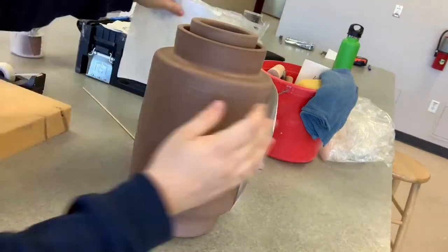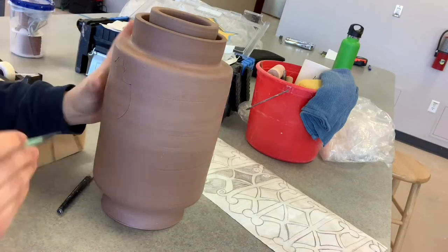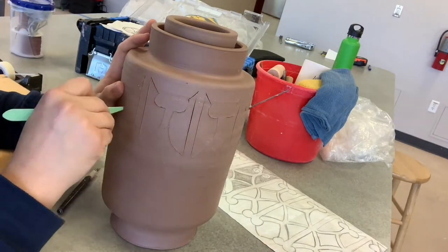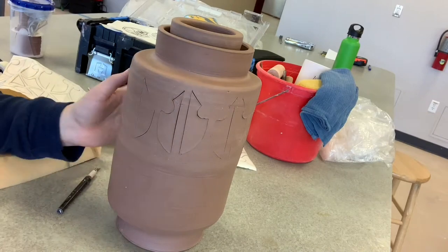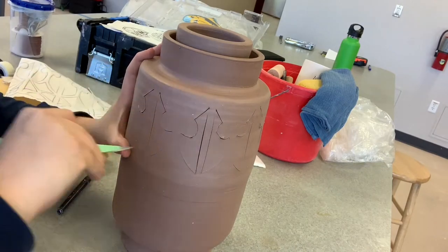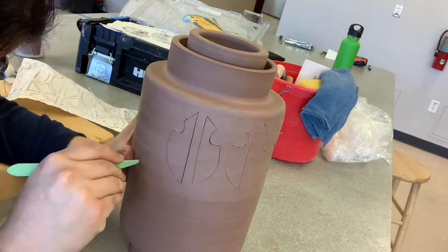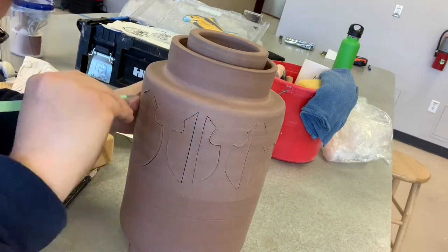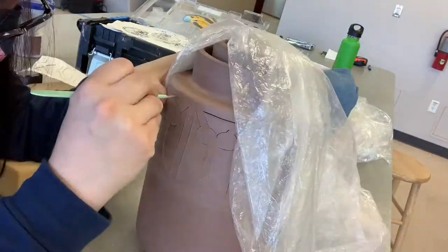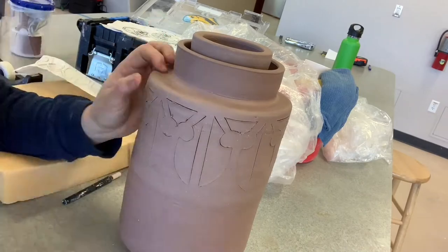Once I'm done tracing, I remove the paper and start cutting on those lines. I like to use a scalpel instead of a regular exacto knife because the blade is thinner and goes through the clay much easier. The clay has been setting for a while and is at a hard leather-hard consistency — you really want to leave it at leather hard so you can clean it up and carve into it without going all the way through. Since mine was at a hard leather hard, I cover it with plastic at times to slow down the drying process, because if it dries too fast in certain areas it could break.